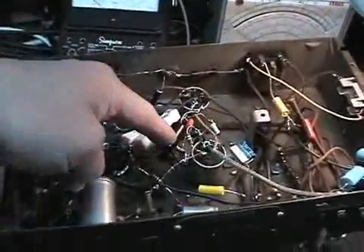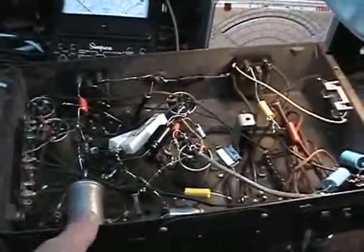It works out for me. This is not going to go into the Smithsonian Institute — it works, it's safe, and that's all that matters. Once this is in the cabinet, no one's going to see underneath it anyway.